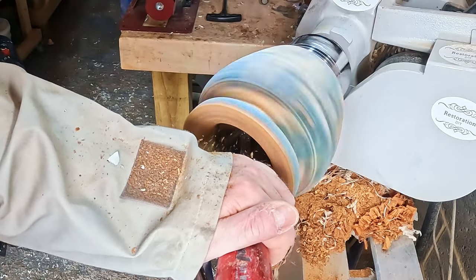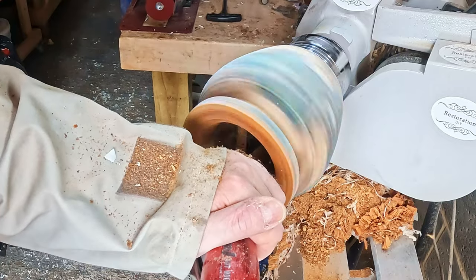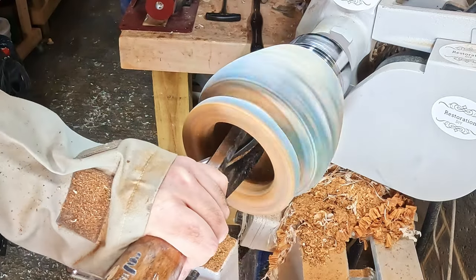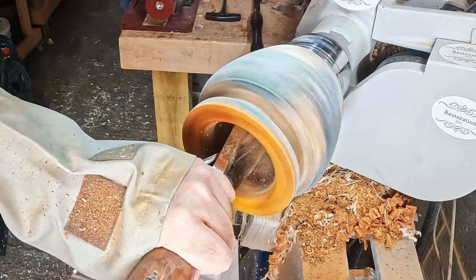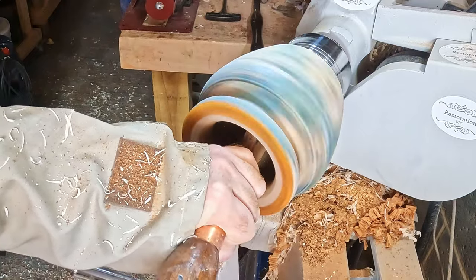I tried changing the camera angle but because of the size of the work piece it's difficult to see what I'm doing. At this stage the inside was very close to being done, and after a final go with both carbide cutters, the negative rate scraper was great for smoothing out the tool marks. I was able to get the sidewall down to around 10 millimeters or three-eighths of an inch.